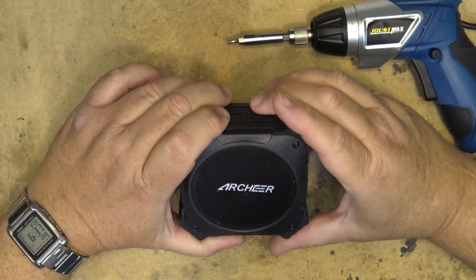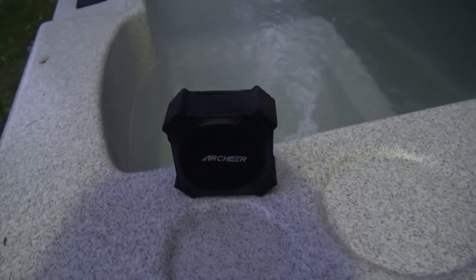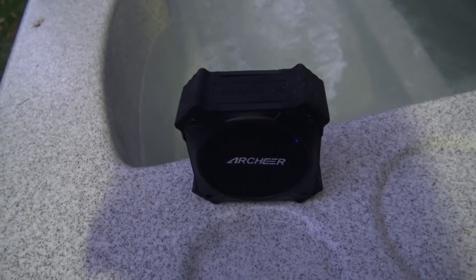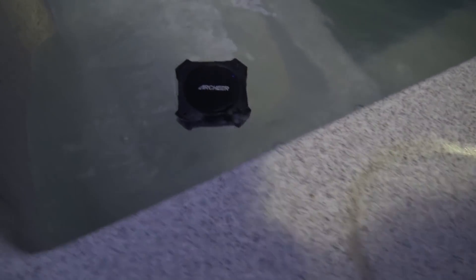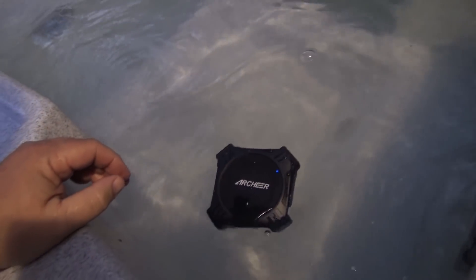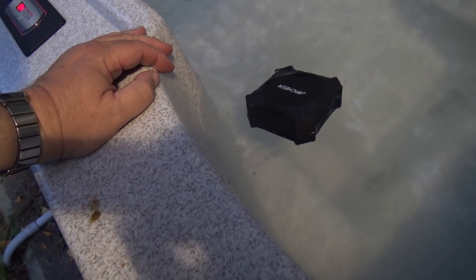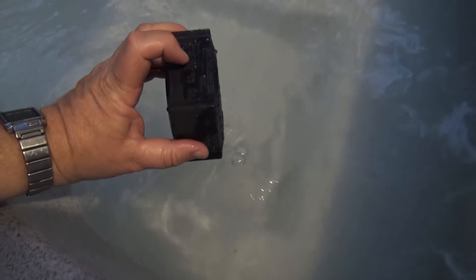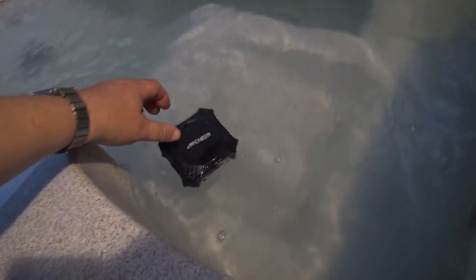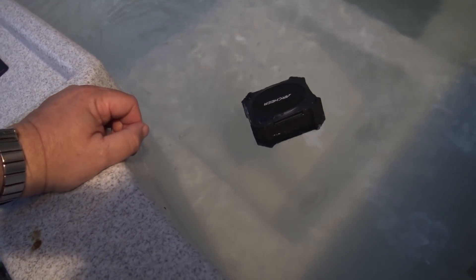We'll put the base back on and then dunk it and see how well it works. We'll drop it into a spa — of course. Why would you need a waterproof Bluetooth speaker? Well, maybe some jerk knocks your speaker into your hot tub. And it just keeps on going. It floats. Waterproof as long as you keep the cover closed on the charge port. It will actually float and you can turn it up and listen to it. If you get water in the speaker it's going to distort the sound, but you get the idea — it's waterproof.